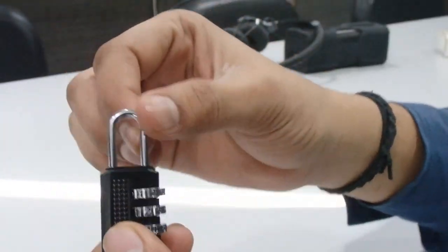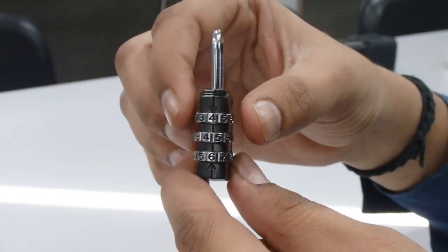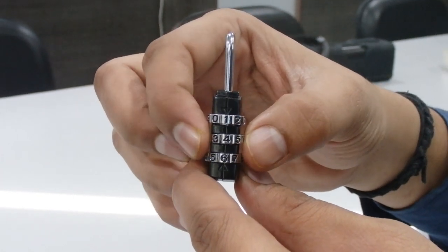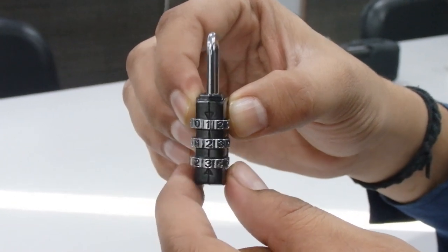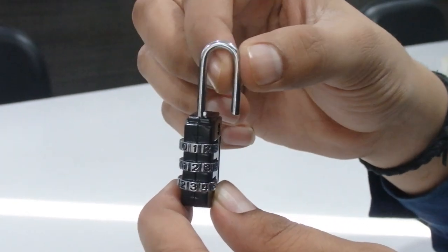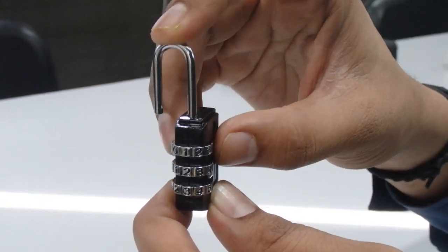Now you can see it's locked. If you want to open it, just use your personal combination — which is 1, 2, 3 — and it's open. It's very easy. If you want to reset it back to 000, you follow the same procedure you used to set your personal combination.